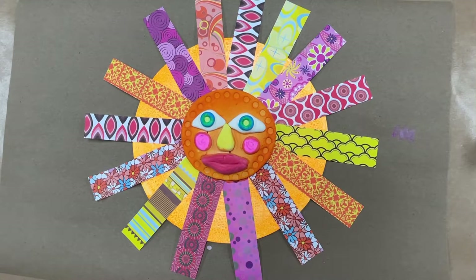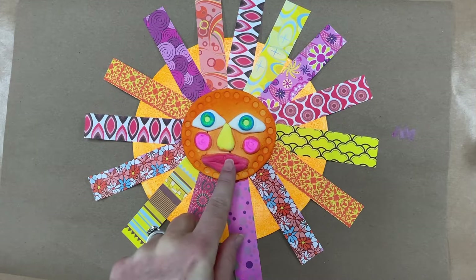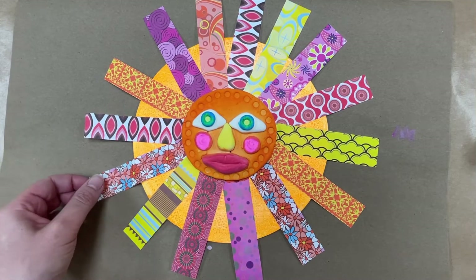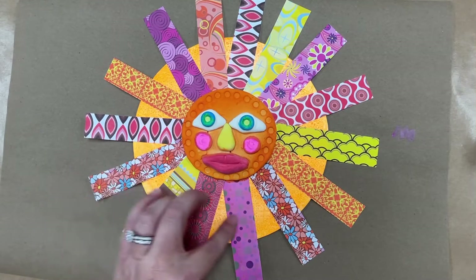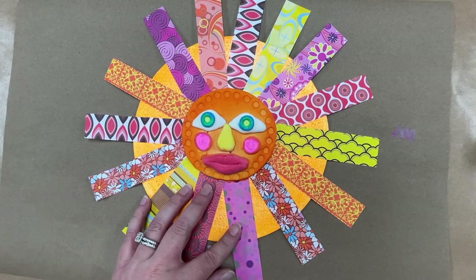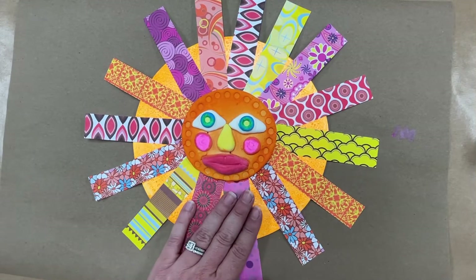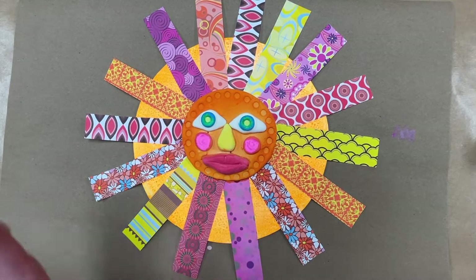Hello, my amazing fourth grade artists. Miss Tracy's back this week and we're going to be starting a new project. We're going to be making these awesome bright suns and we're going to be using several materials — model magic for the face of the sun, scrapbook paper for the rays, and a cardboard disc for the background to glue it all to. I think these are going to be lots of fun. They're very colorful and happy.